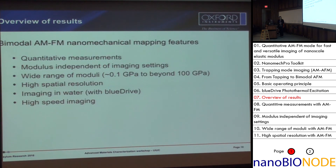I'll jump into the results section. I'll show you some results we got in the last month — some proof that our measurements are quantitative. We did experiments to show that the settings don't change the modulus, which is what you'd expect. There's a wide range of moduli that can be probed, and we have high spatial resolution as well as some experiments in liquid.